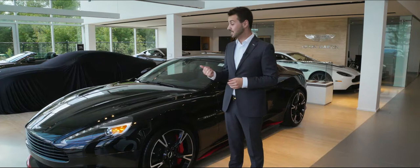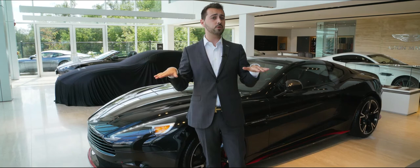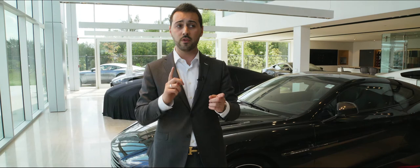We have to ask ourselves: does it make more sense to go with carbon fiber or aluminum? Structural rigidity is almost exactly the same between both, so it really comes down to preference and how far you can stretch your budget. There is almost a $150,000 price difference between the two, mainly down to the way they're manufactured and the components used.